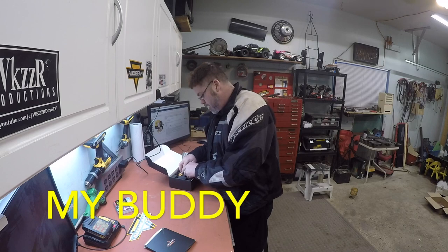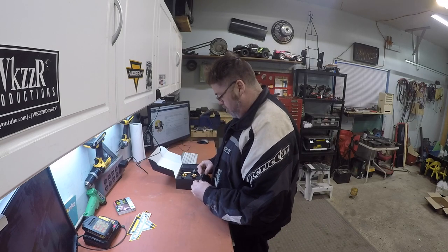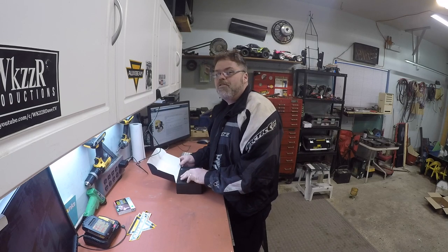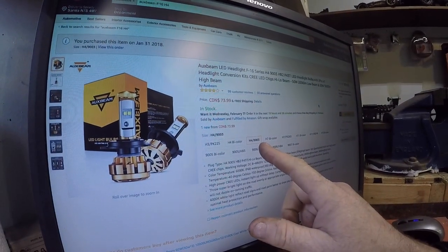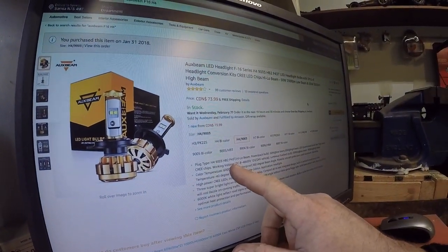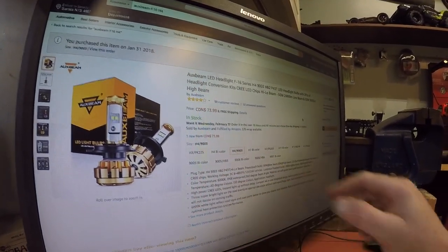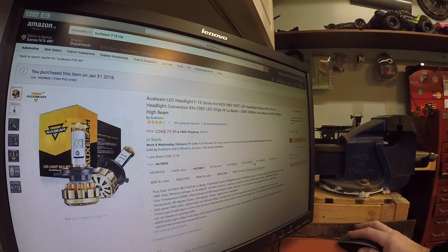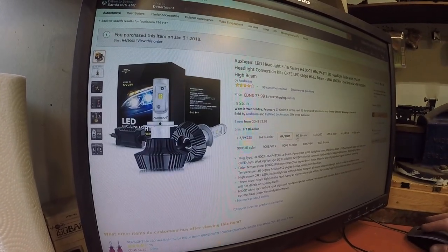The ones I got are the H4 903s — the 903s and HB2s are high beam and low beam. You can also get bi-color H7s, PX 2060s, H11s, bi-color H11 80s, H8s, H9s, H13s — look at them all, boys. There's a light for everything. The ones I got are $73.99 to your door.